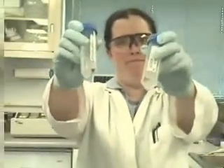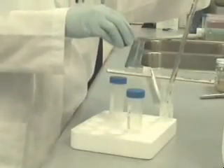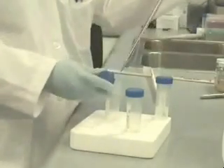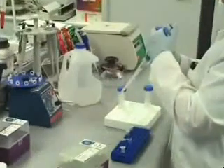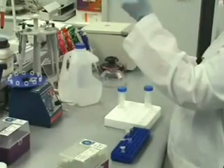After decanting the supernatant, you're left with this. Then you take 5 mLs of nuclease-free water and add it to the pellet. After vortexing to re-suspend the pellet, a DNA extraction is performed.